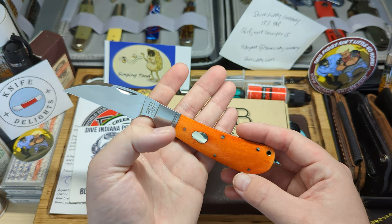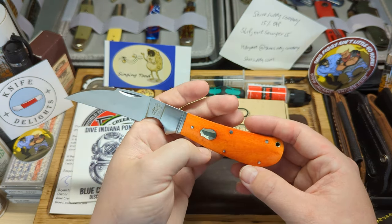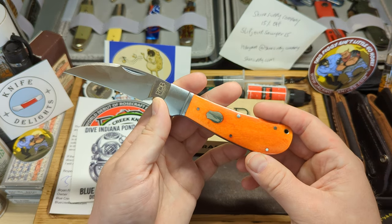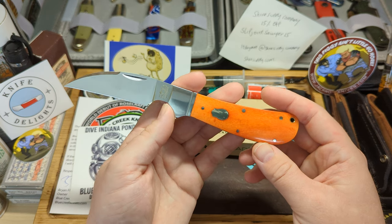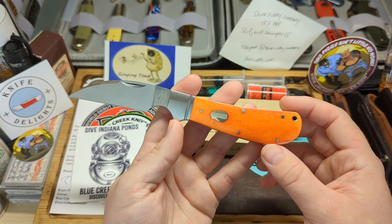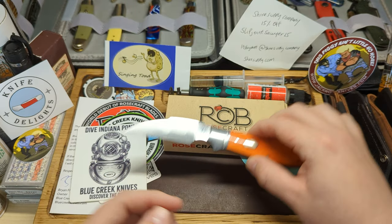A little bit expensive for me over here with the postage. In dollars I'd say it's a $35–$40 knife — I probably paid $50–$55 to get it shipped to the UK. But that's not too bad with postage included.